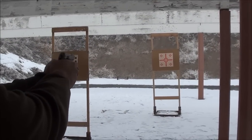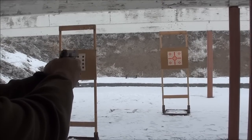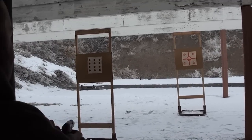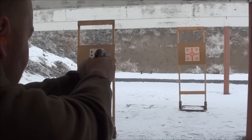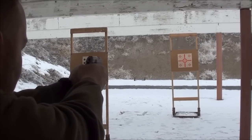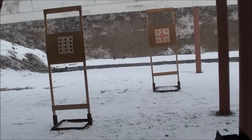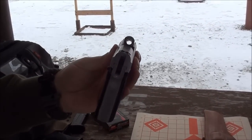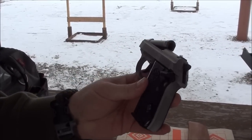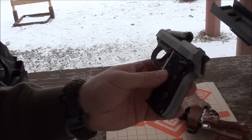Going right for that bottom left target. Now one of the nice things about this is you can always pop up that barrel at the end so you know the chamber is empty and everything is good. You can always drop the mag as well, but that's one of the cool little features about this gun — it has that pop-up barrel. You can actually load a round into the chamber and unload a round from the chamber just by popping up the barrel.